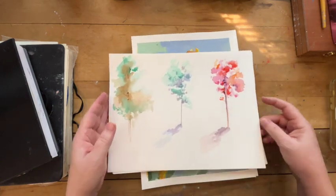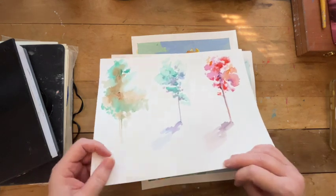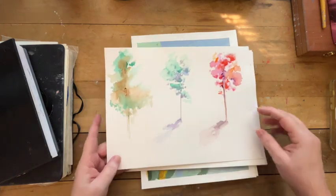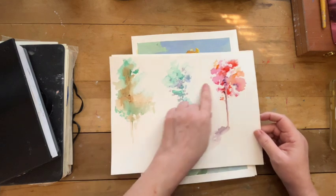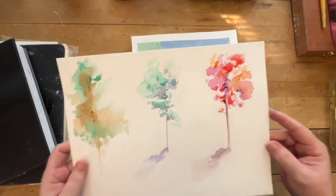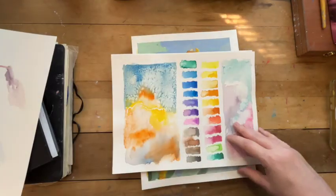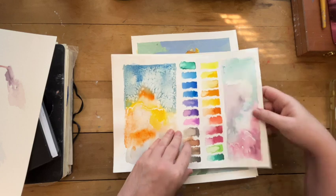I had started on using this — it's a watercolor paper, cold press. It doesn't have a lot of texture but it has a little bit. And this was just me playing with some watercolors, trying to get used to using them. Just playing around. And then I did some swatches.